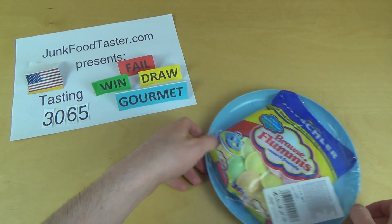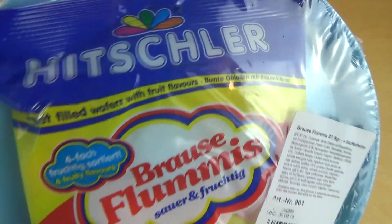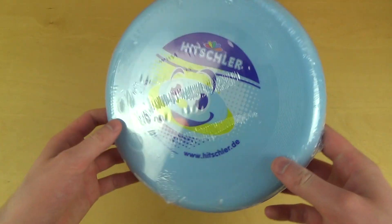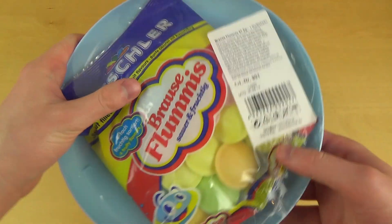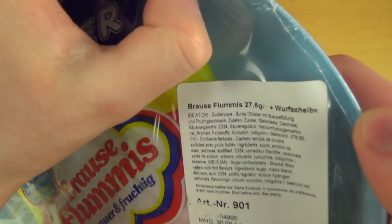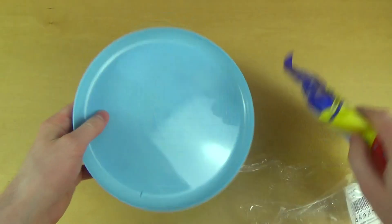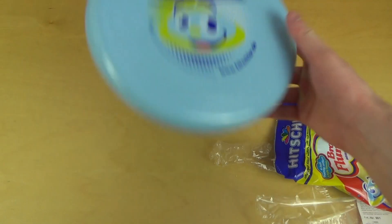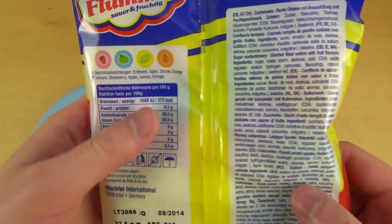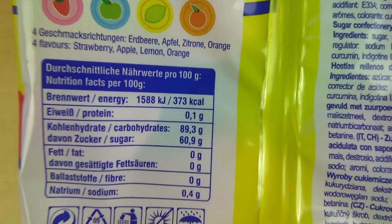Junkfoodtaster.com episode 3065. This is something I think is interesting — it should be filled wafers with fruit flavors, and it comes packed in a frisbee. You basically get a frisbee alongside your candy bag. This is very light, just 27.5 grams. They're actually four different flavors: strawberry, apple, lemon, and orange.